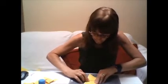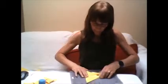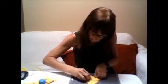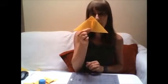Then you need to get your corner of the triangle again and fold it over, like so. And you need to do the same for the other side. And that's the first part of your frog.